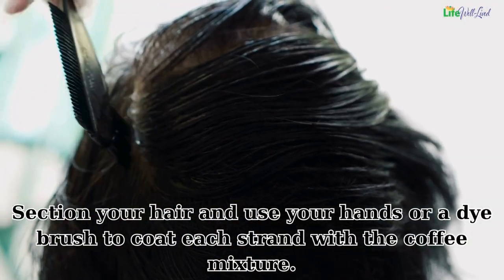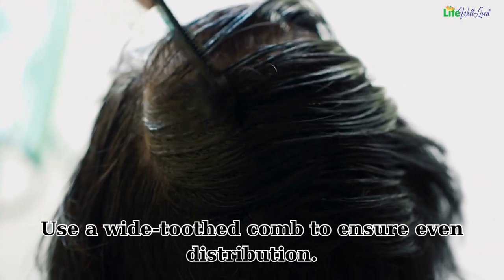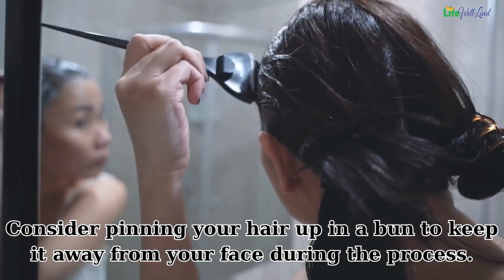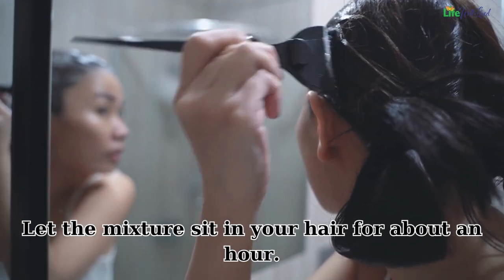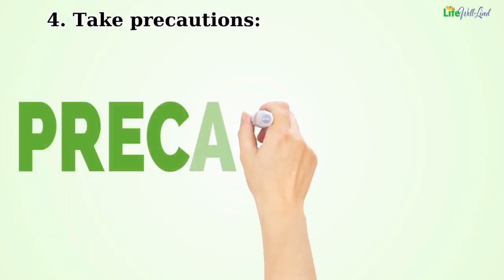Use a wide-toothed comb to ensure even distribution. Consider pinning your hair up in a bun to keep it away from your face during the process. Let the mixture sit in your hair for about an hour.